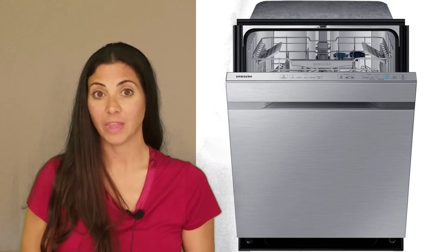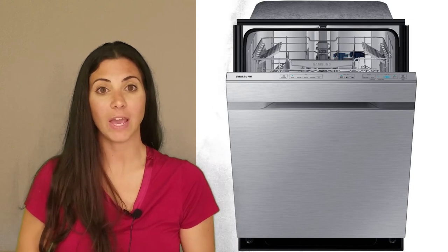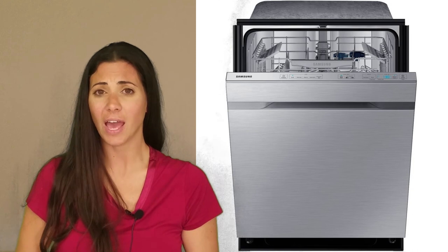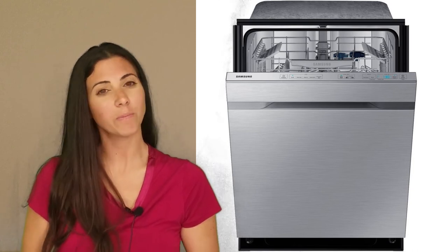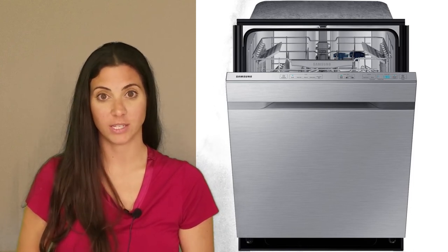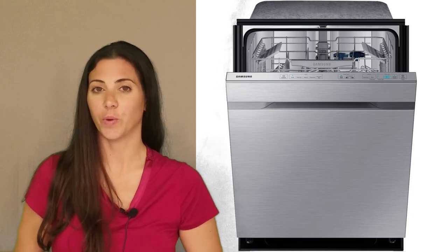You would think that any dishwasher with a hidden heating system, fan condensing drying system, stainless steel interior, and a dry plus option would produce really dry dishes. But the most common complaint of owners is that the dishes aren't dry when it finishes. The complaint isn't universal, but it is frequent.